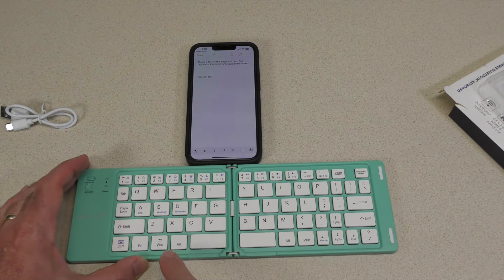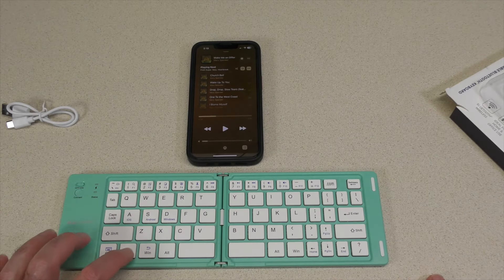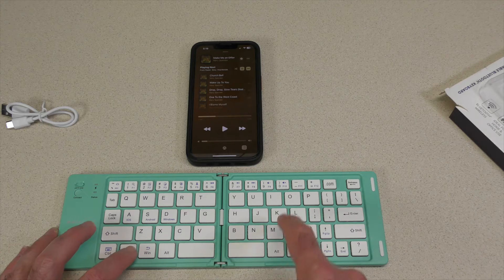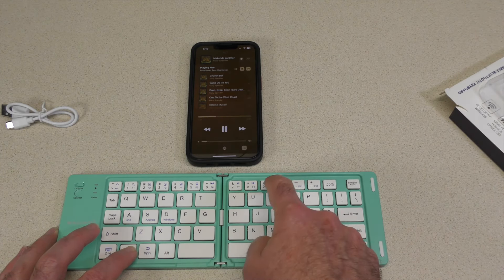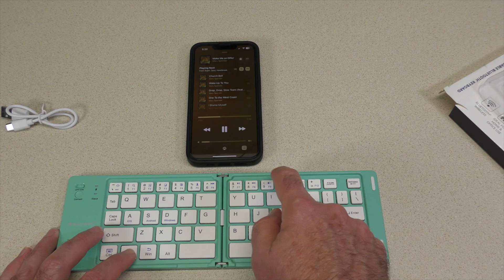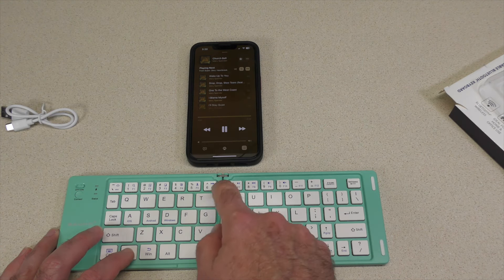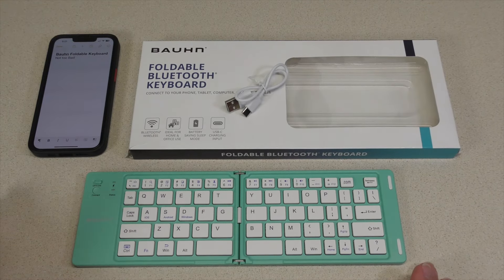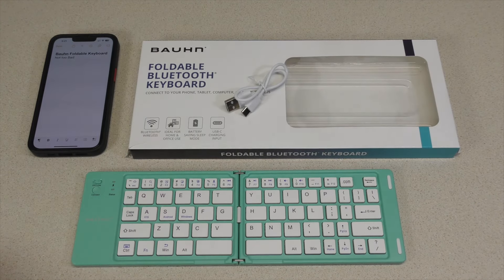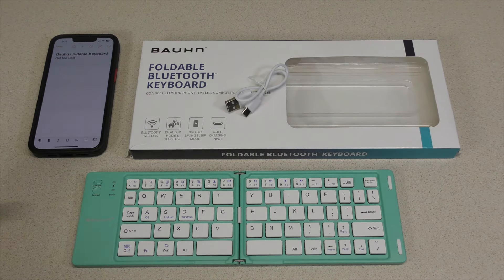We do have some other keys here in blue. We're in the music app — if we press the function key down here, we have the music controls. We could start playing, there's your volume, there's your skip, there's your back, and there's your pause. Well, that's my quick look at another Aldi find — the Bond Foldable Bluetooth Keyboard. Let's take it back to the studio.